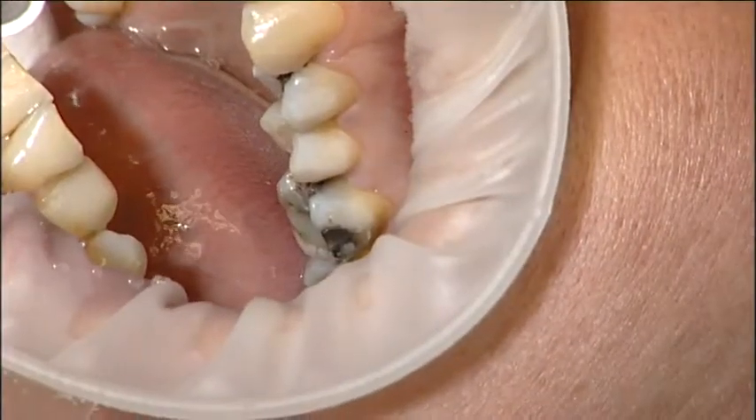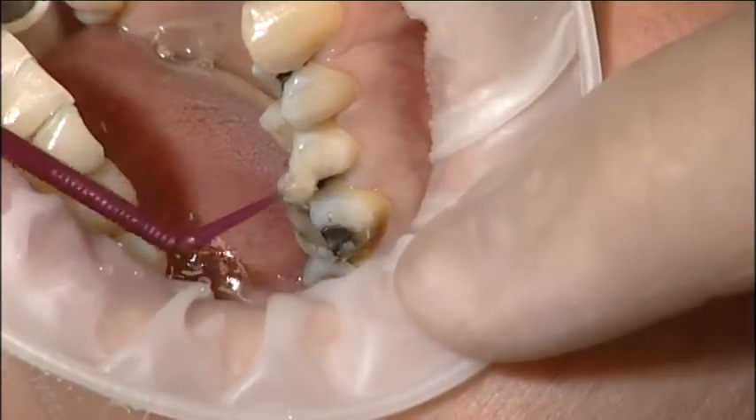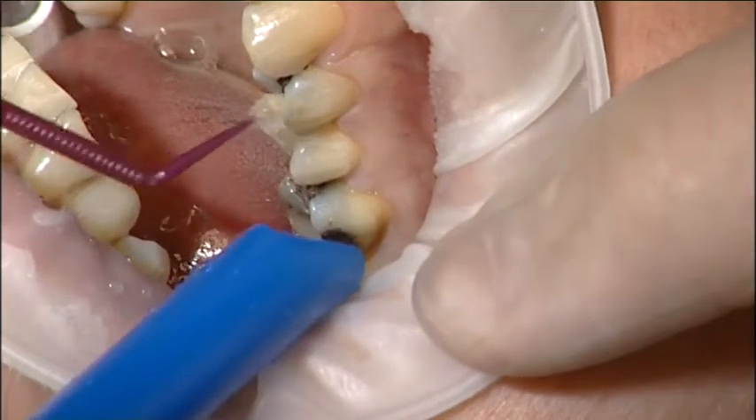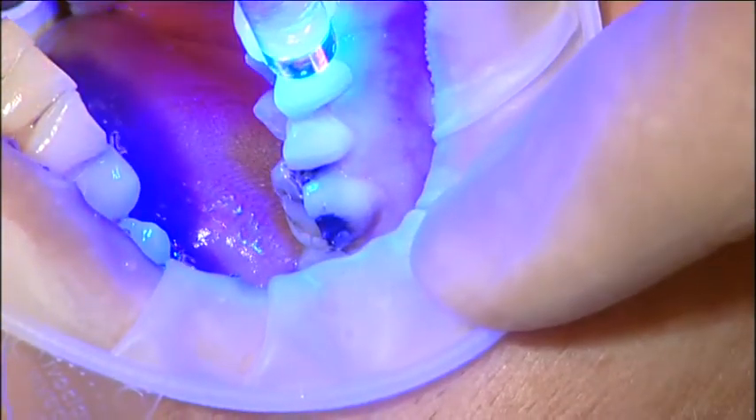Note the appearance of properly etched enamel. Keep the area dry before applying adhesive resin. Apply bonding agent over the whole area of the etched enamel and light cure as the bonding material manufacturer recommends.